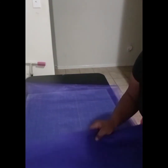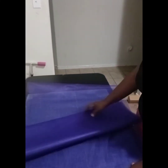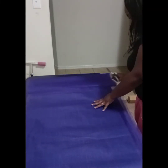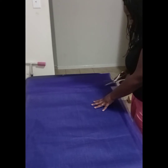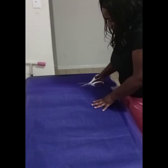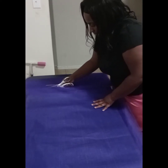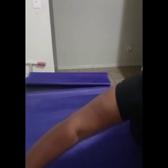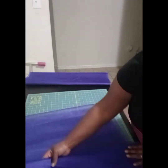I got eight yards of the purple and eight yards of the green, and what I'm going to do is cut both of them into four yards each. So it should be two four-yard pieces of the purple and two four-yard pieces of the green. I have a cutting mat that's about a yard long, so what I do is fold it back and forth on that mat until it totals up to four yards.